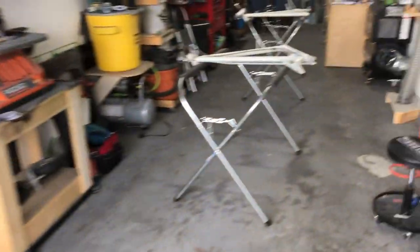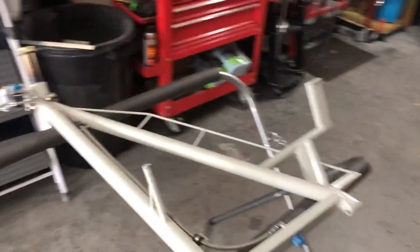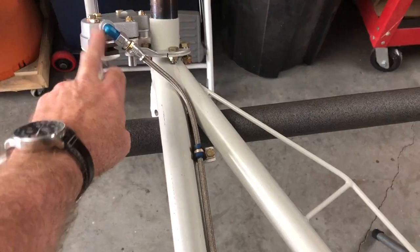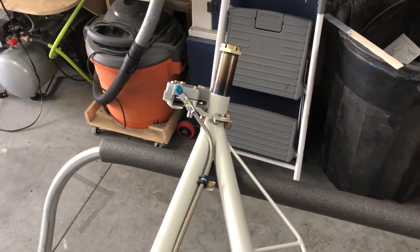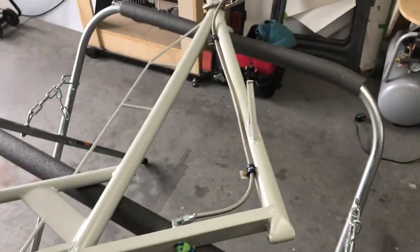Right now I'm working on the gear legs. I want to get the brake lines installed and make sure I've got the runs set up just right. The brake line comes in here and then down to the caliper. In an earlier video I had a discussion about the torque plates for the brake calipers.